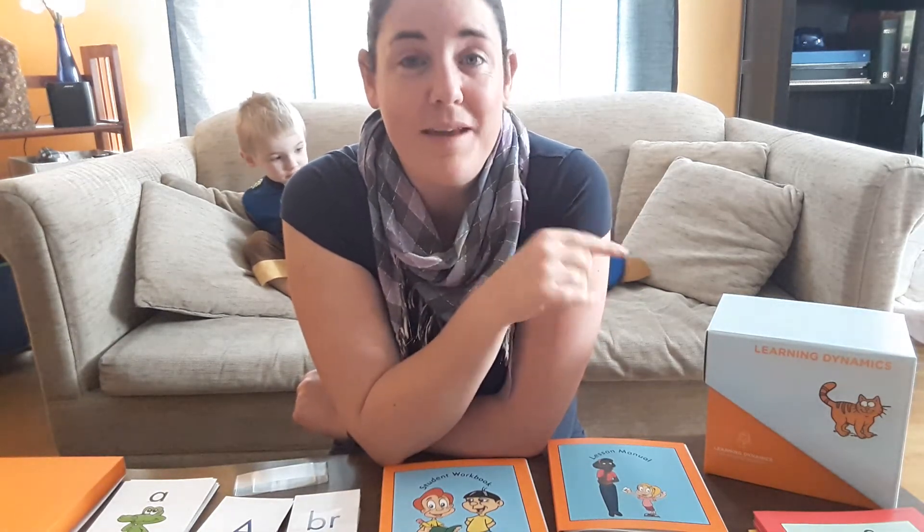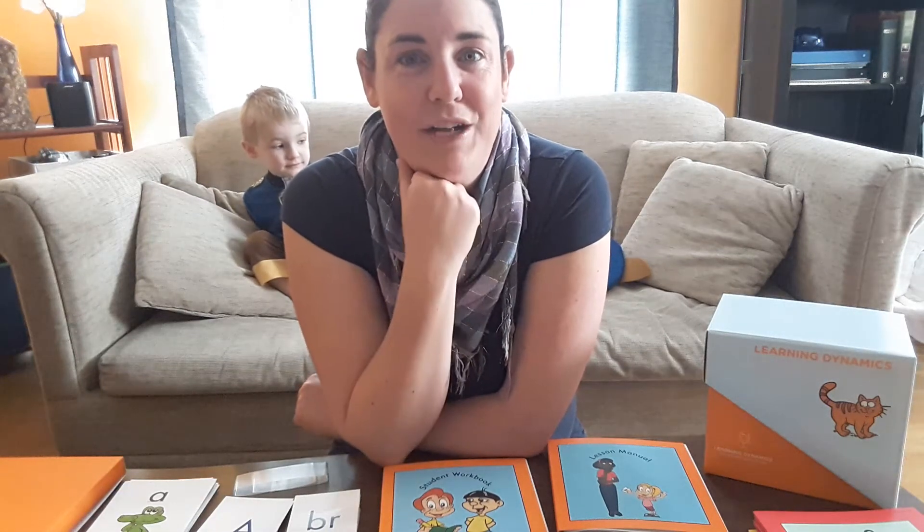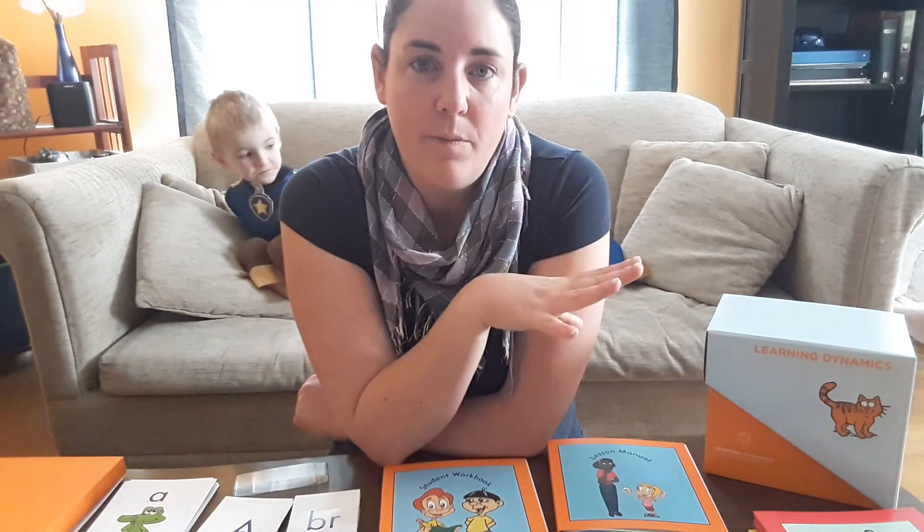A makes sense to start with A, but they know that the letter M is the easiest one for a child to pronounce right off the bat. And just all the things that they were saying made so much sense.